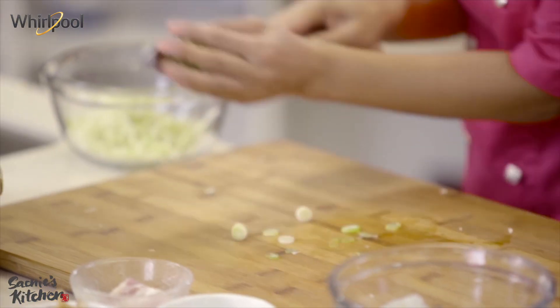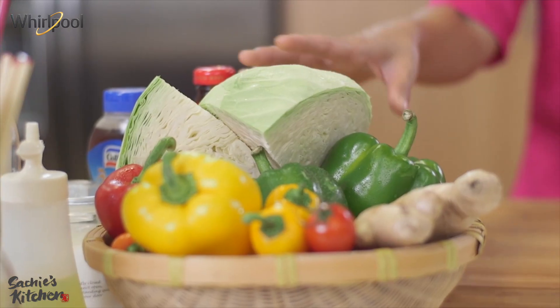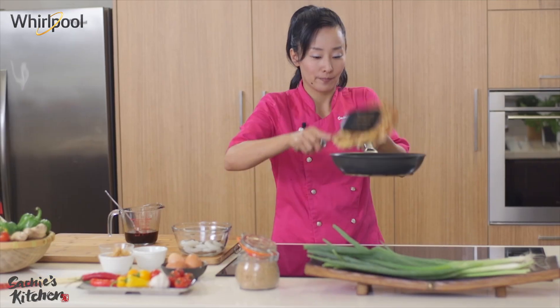Today we'll be cooking Japanese pancakes. In Japan we call it okonomiyaki. Okonomiyaki means 'whatever you like', and yaki means pan-fry.